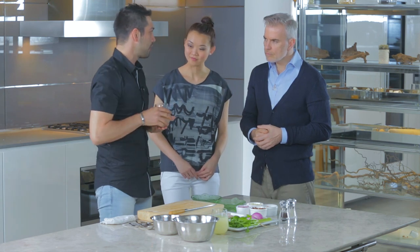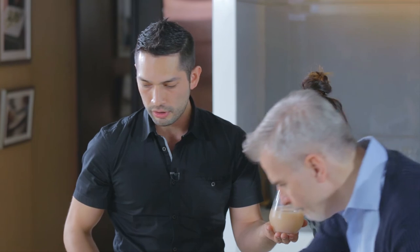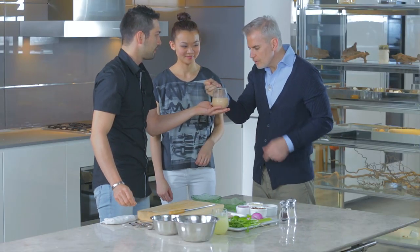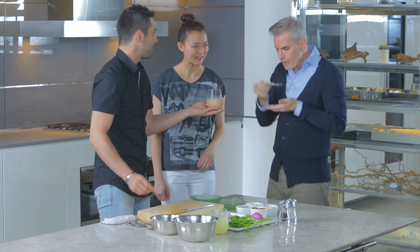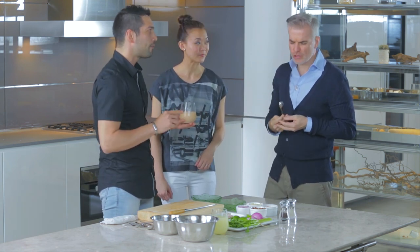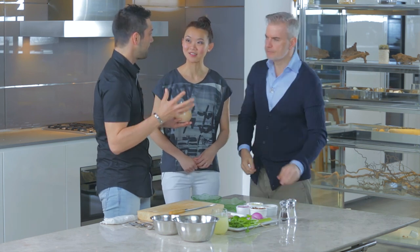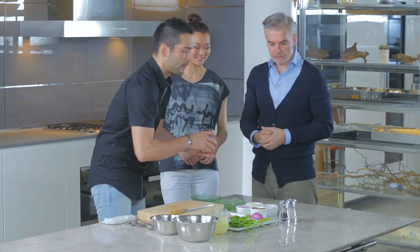And now you have the Leche de Tigre. You can smell it — it's a little bit fishy, lime, salty. Please, try some tiger's milk! Always. Also, if you have a good party this weekend and wake up hungover on Sunday, drink Leche Tigre. It's really good for a hangover.